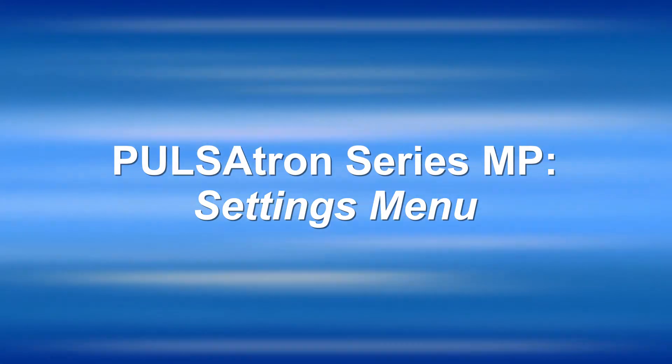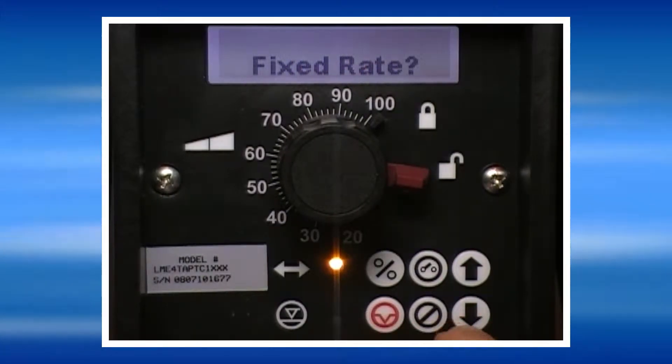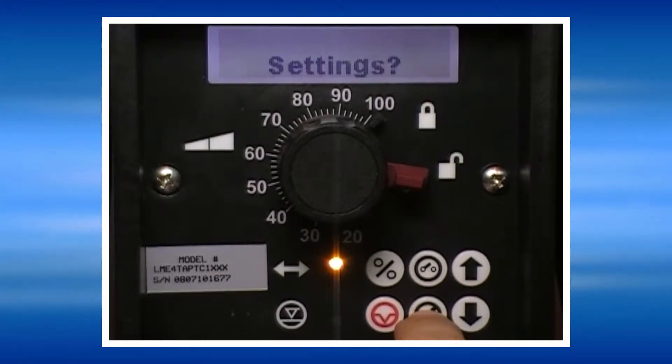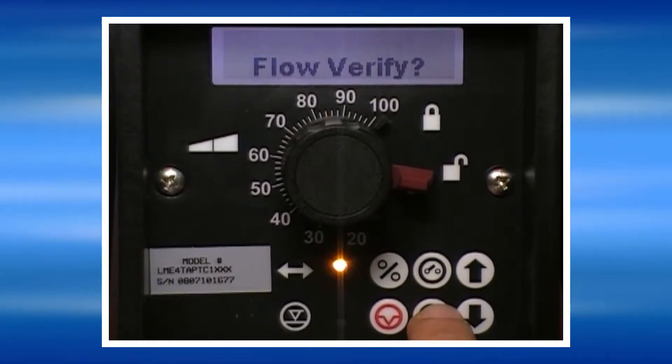On initial startup, it's necessary to configure the basic system settings of the metering pump. In order to do that, press the No key until Settings is displayed, and then press the Yes key.